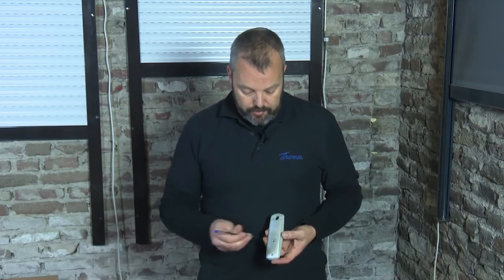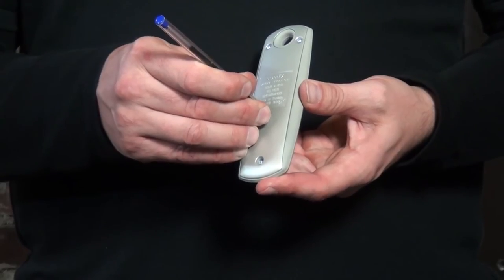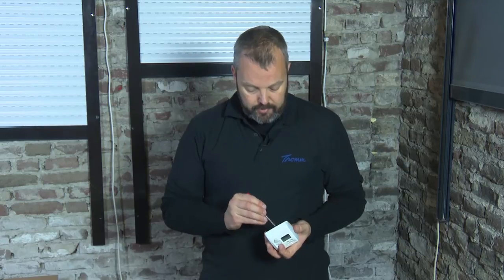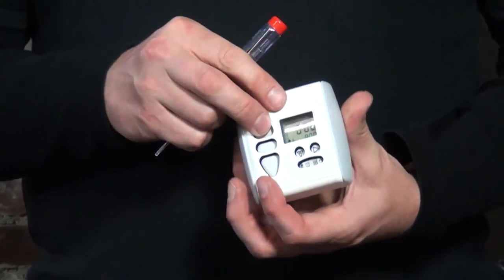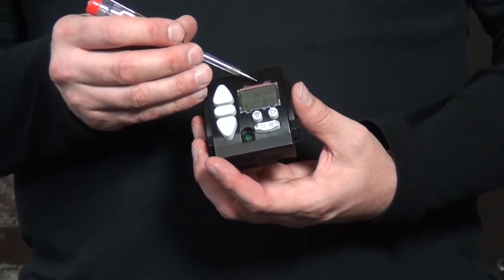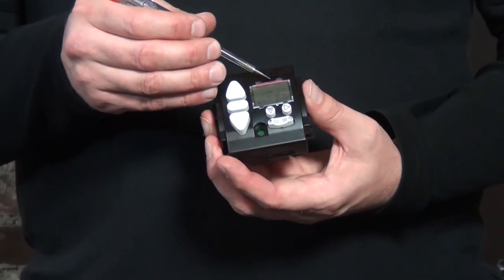I'm going to turn over the remote and press and hold the program button until the motor responds. The motor has responded. Now I'm going to do the same on the timer — the Smart RTS. The program button is behind the lid, on the top. Remove the cover, press the program button, and now the timer has been added to the memory of the motor.